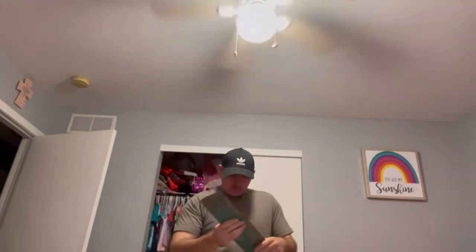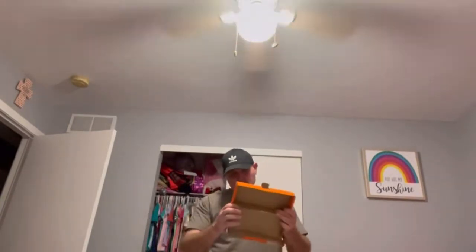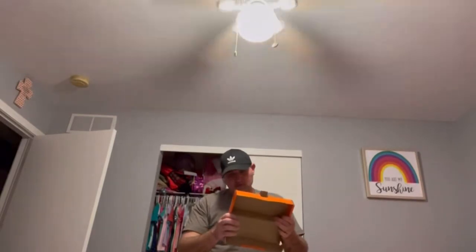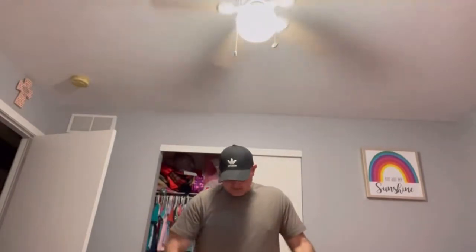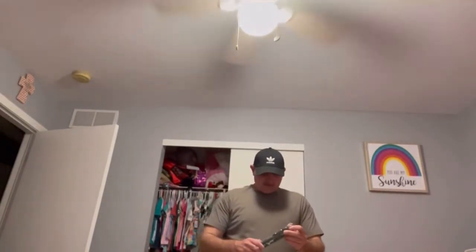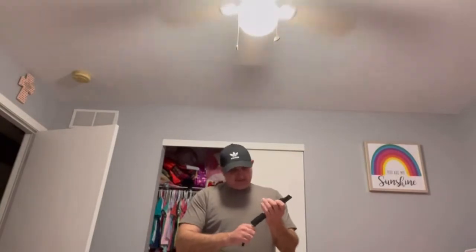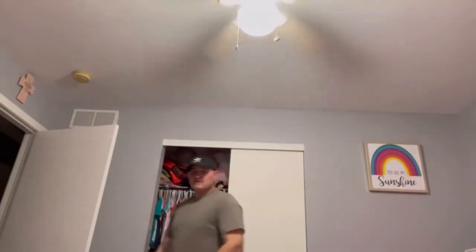So what part goes on the wall? All right, so it looks like that rectangle piece goes on the wall, and then these two little U-channel pieces go on the TV. To release it you pull that down — so you mount these on your TV and then it clicks down. When you want to release it — whoa, my phone's almost dead.